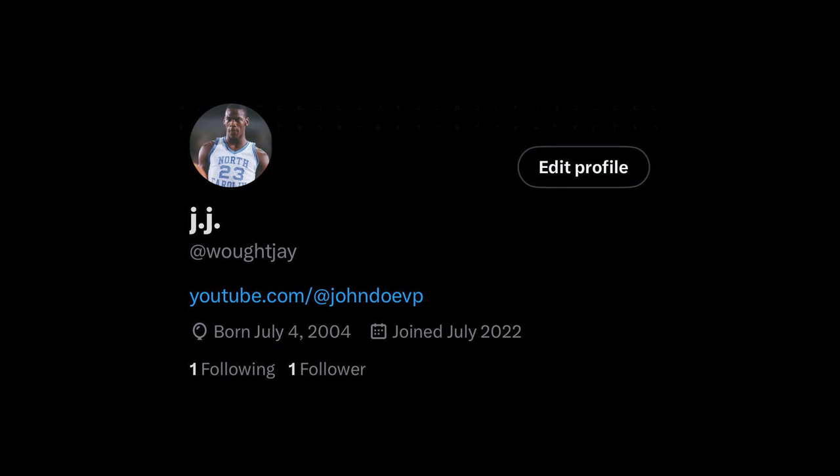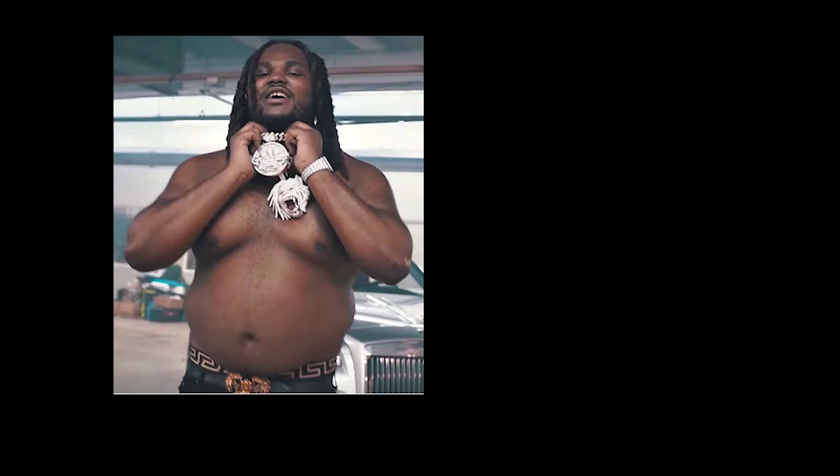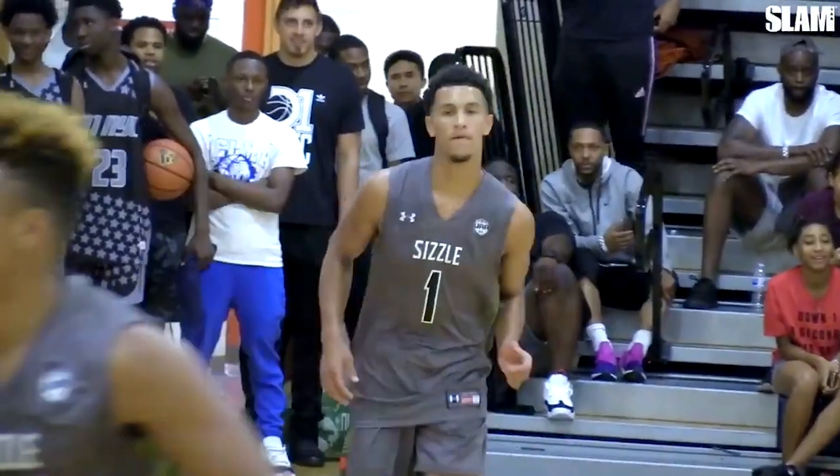If you look like any three of these builds, you came to the right video. But real talk — if you look like this one right here, no disrespect, I'm not trying to flame y'all — just take one to two miles every single day. Come back to this video once you look similar to this one. Now let's really get into it.